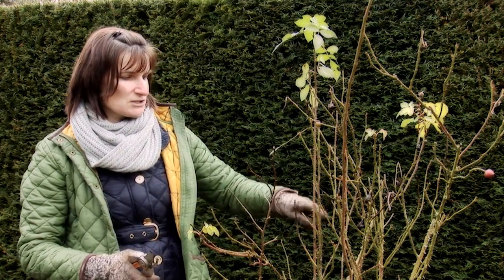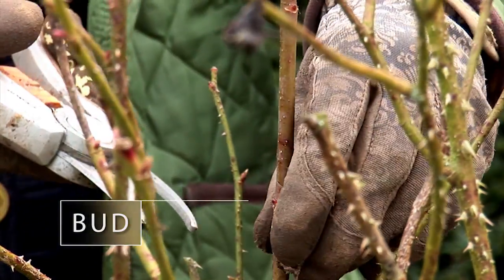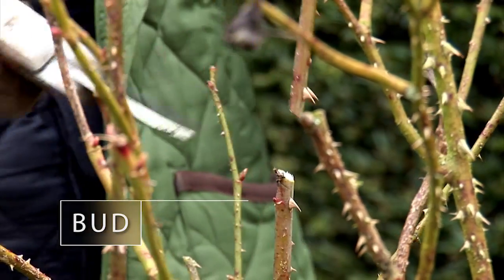So how you do that is you look for a bud that is outward facing, so any new growth will grow outwards. I've got a fabulous bud here that's facing this way — I'm going to cut just above it at an angle.